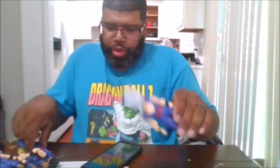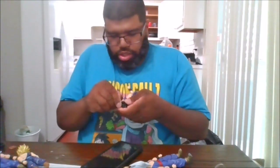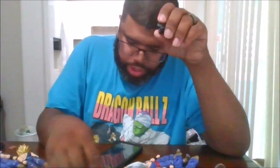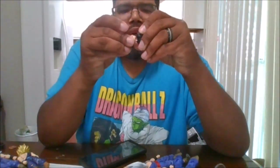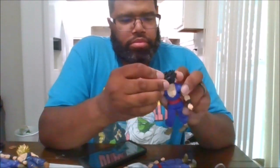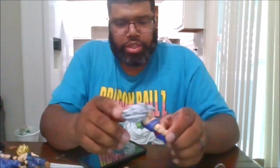He does have a bonus faceplate for base Gohan. If you have the Dragon Ball Super Gohan figure, you can use this also — so you get one additional special faceplate. He also comes with an angry faceplate, which is nice. Then we've got the base Gohan, and back to this.